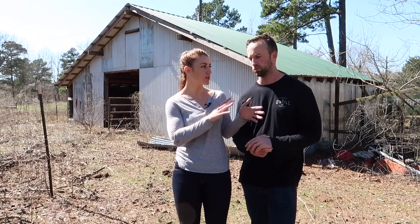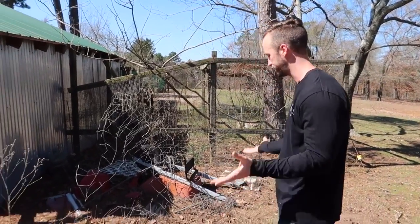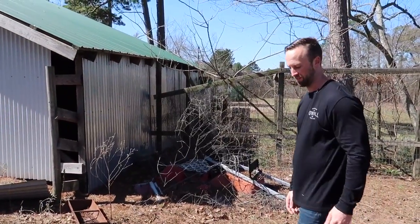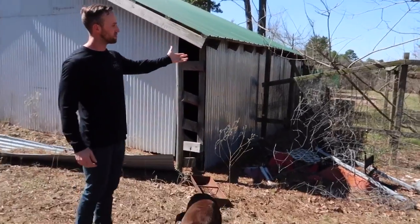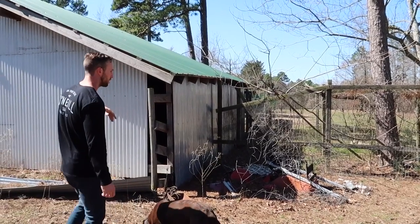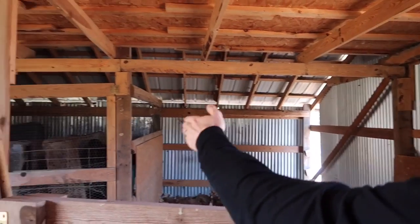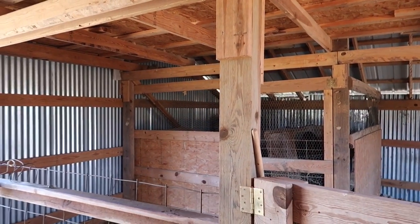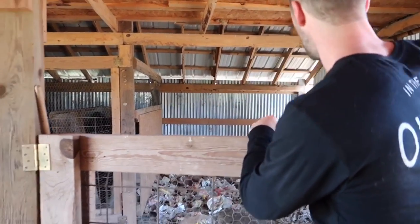The purpose will eventually be for this to be his workshop with all of his tools, slash where we have all of our solar equipment. As you can see, there's random stuff around the barn. We're going to tear this down — this used to be a chicken coop — and take all these little walls down while keeping the structural beams in place.